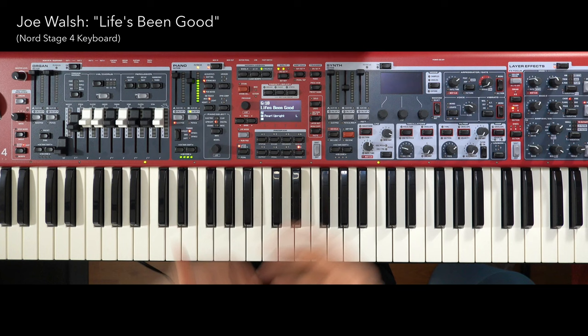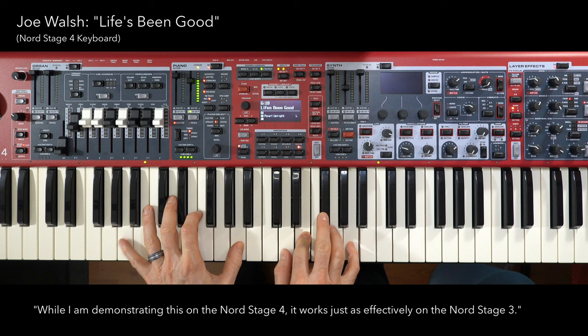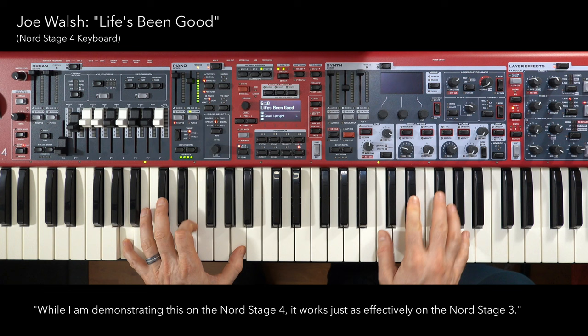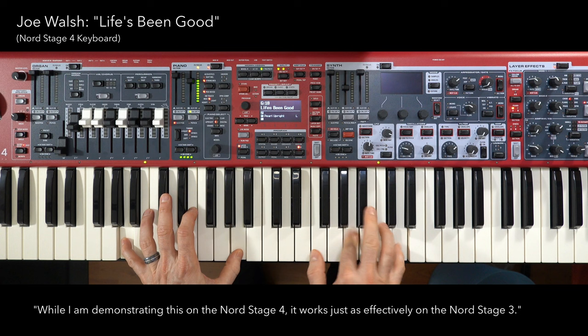As the song builds up, we're going to be playing a kind of honky-tonk piano in A minor. I'm using the Pearl Upright with a bright setting. Then the break comes in, and we have a guitar coming in.